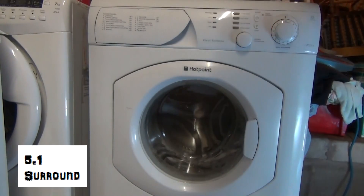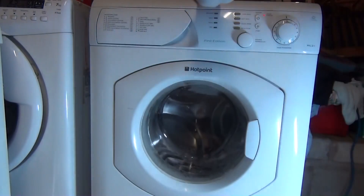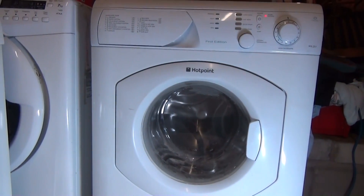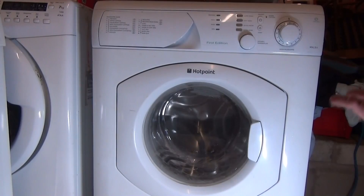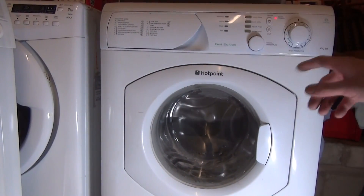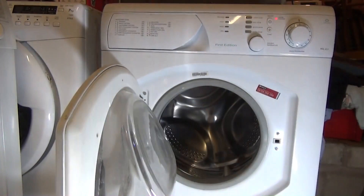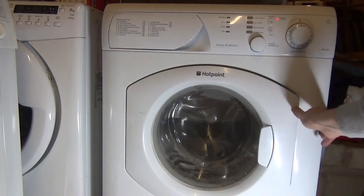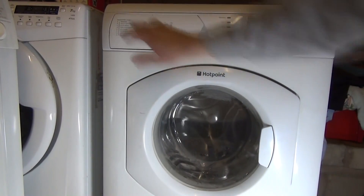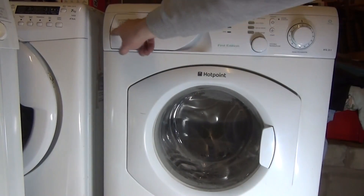This is the Indesit-Hotpoint-Ariston collaboration first edition HVL211 washing machine — 1100 spin, a lot of programs. It's quite neat actually. Five and a half kilo loads with an Indesit drum, a Hotpoint front, and an Ariston front. It's very dusty and has a lot of paint on it.